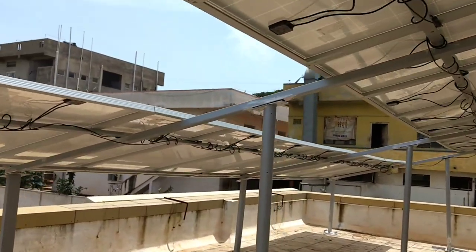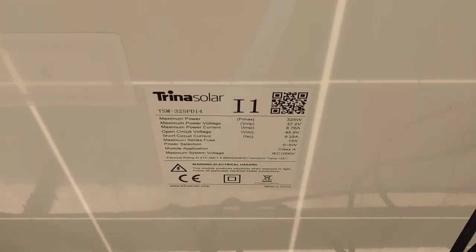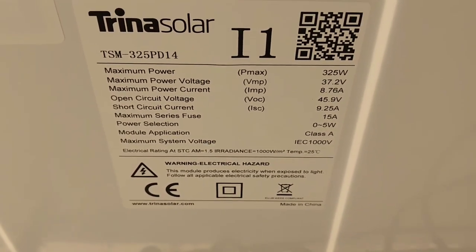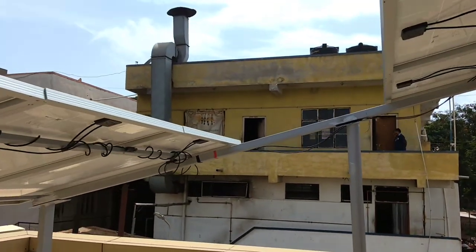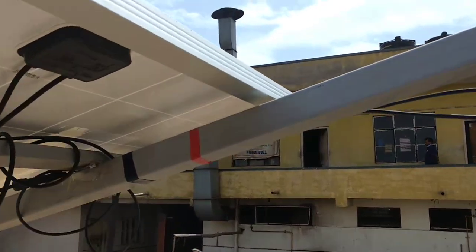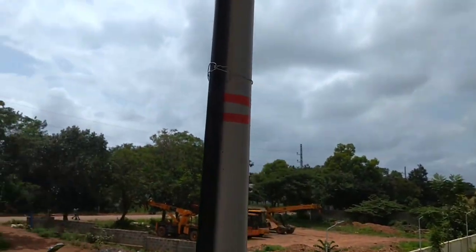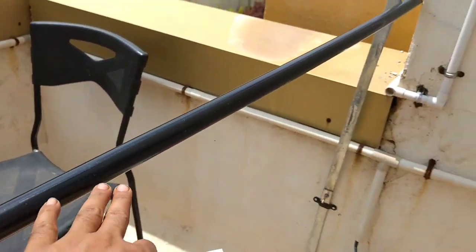There will be four wires going down towards the inverter — plus, minus, plus, minus — and we'll connect them to the inverter. You can see the specification on the panel; you can pause the video to have a look. This is a Trina Solar 325 watt panel. I have labeled the two arrays: one with one red tape and this one with two red tapes, so I can refer in the future to which array is connected with which MPPT.